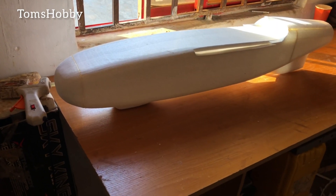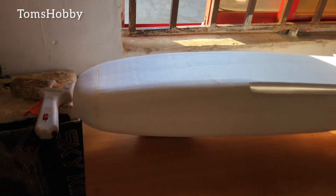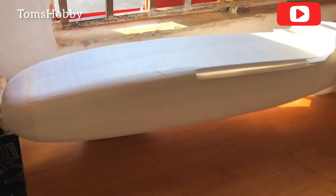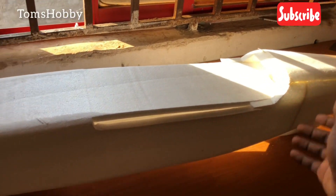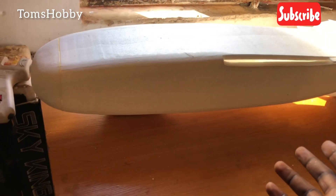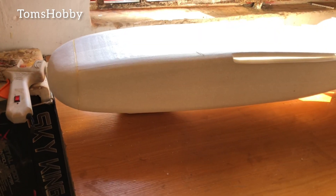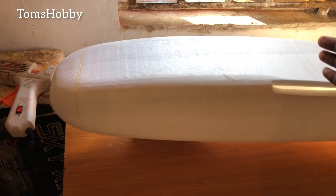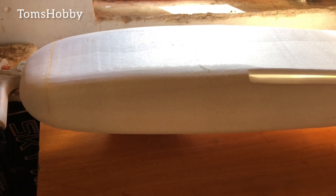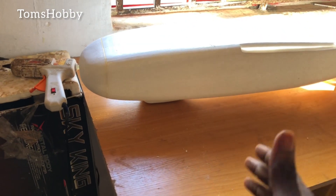The fuselage of the Talon is now complete. All that is left is for the mid-wing center to be glued here, and I should cut some slots for the vertical tail, which you'll be seeing in the next video. The next video is going to cover me building the wings, the VU tail stabilizer, and gluing the mid-section of the wing at the fuselage. Make sure you subscribe so you don't miss out on the next part.